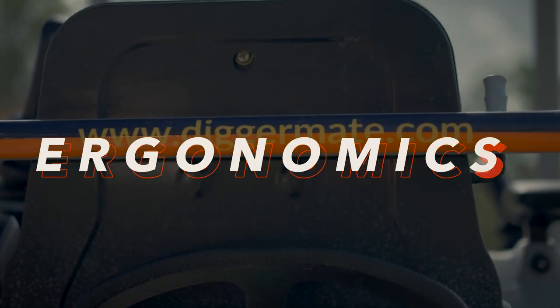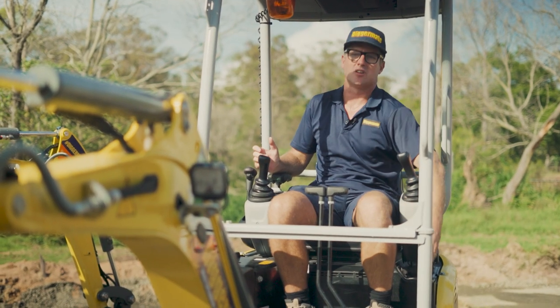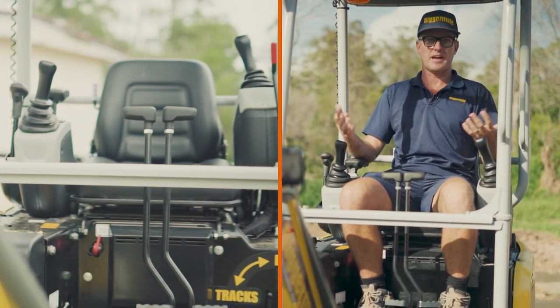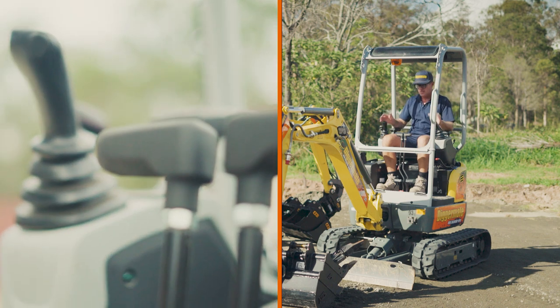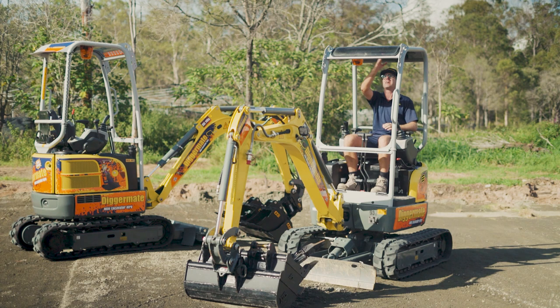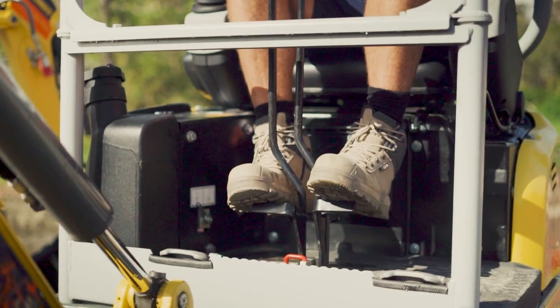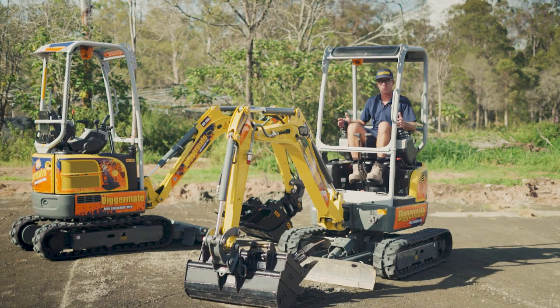Inside the cabin of the EZ17 everything has been designed with ergonomics in mind. I'm six foot two and I've got no issue with space. All the controls are comfortable, the armrests are in the right place, and visibility is good outside the cabin. There's even an open panel above if you need to see what's happening overhead. One unique feature for this size machine is that the track controls can be operated with your feet, so you can track forward and back while simultaneously using the arm controls.